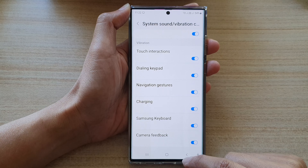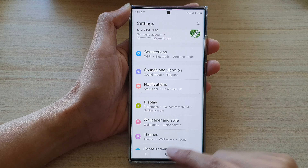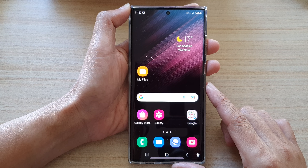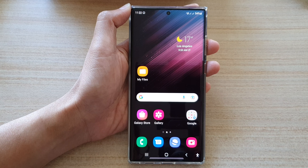And that's it. Finally, you can tap on the back key to go back to settings, and tap on the home button to go back to the home screen. Thank you for watching this video. Please subscribe to my channel for more videos.